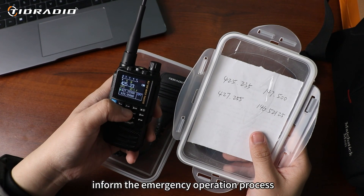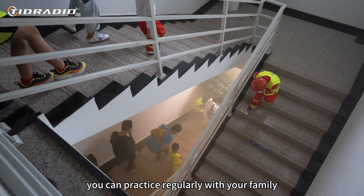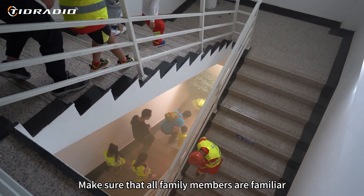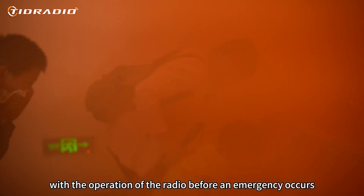At the same time, inform the family of the emergency operation process. In daily life, you can practice regularly with your family. Make sure that all family members are familiar with the operation of the radio before an emergency occurs.